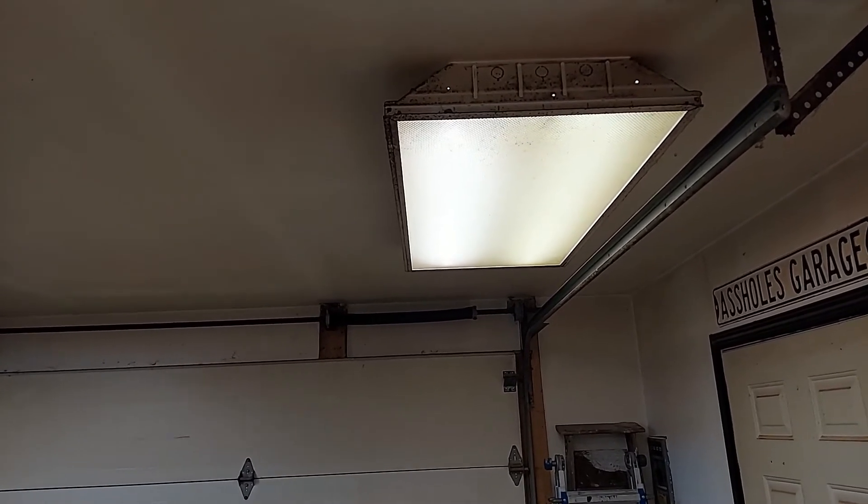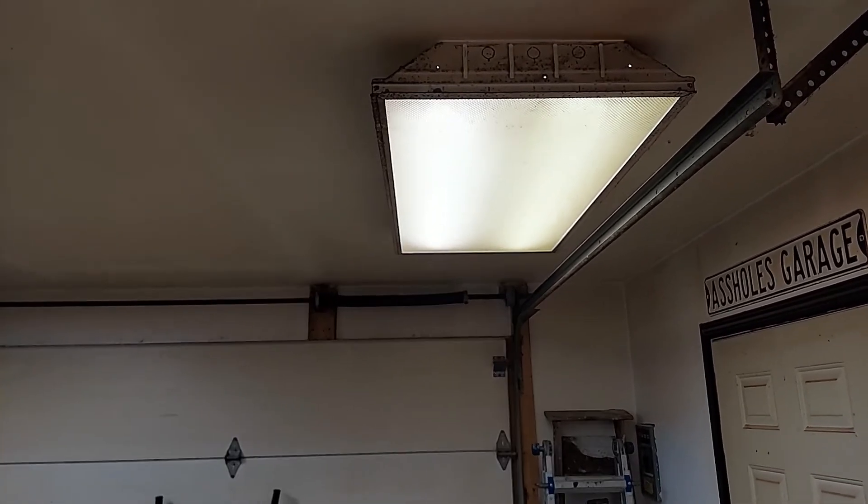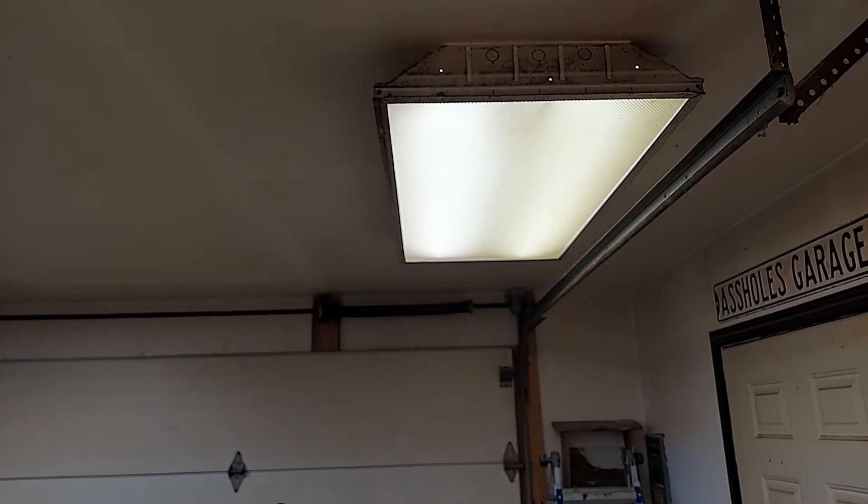I'm also going to change out that light deflector or cover into something that's going to work a lot better. Those are dirty and they just don't work very well — they block more light than they help.